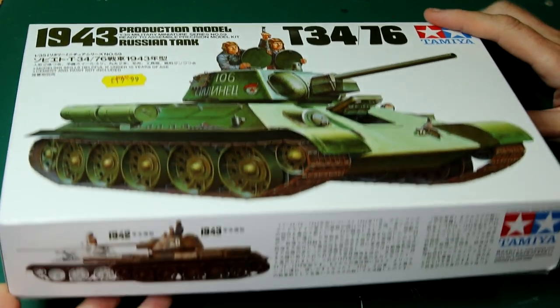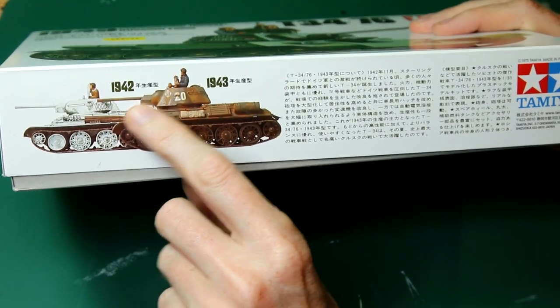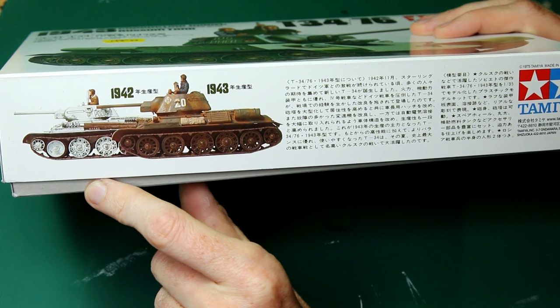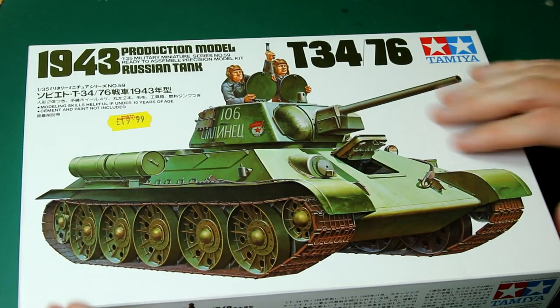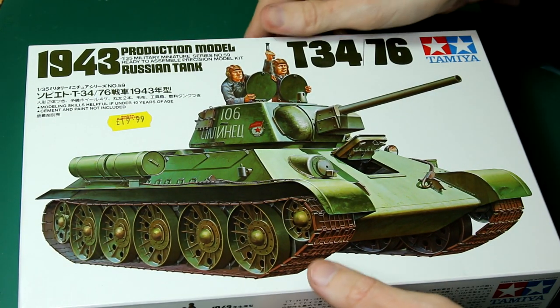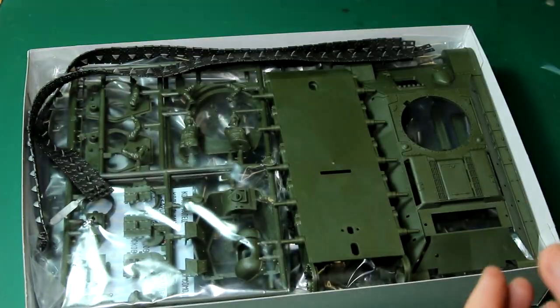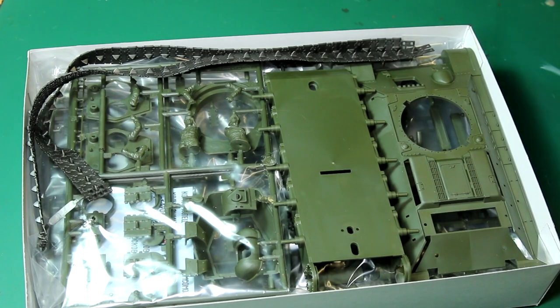I also find that because they've been reissued quite a lot over the years, you tend to get a few extra spare parts, extra stowage, or figures sometimes. So I always have good fun with these kits. I'm not going to show you the whole build process for this, but let's have a quick look inside the box.